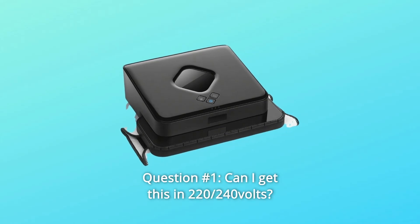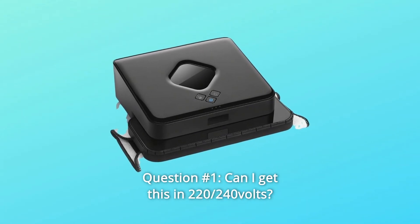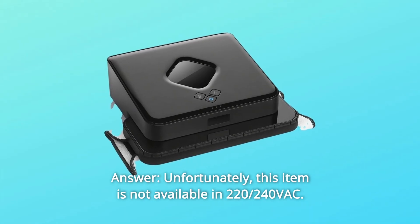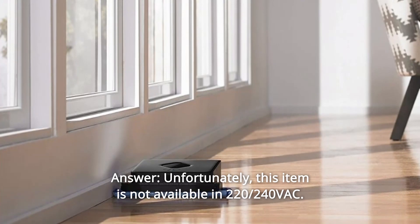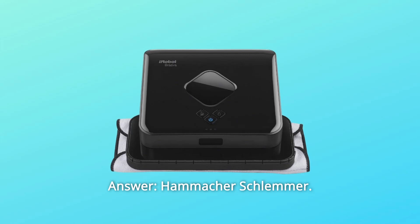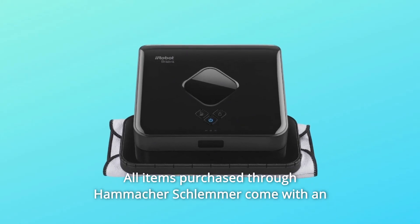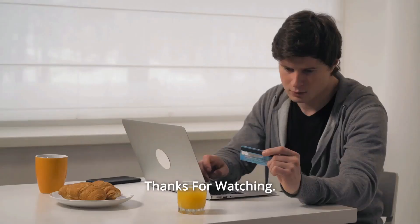Some common questions. Question 1: Can I get this in 220/240 volts? Answer: Unfortunately, this item is not available in 220/240 VAC. Question 2: Does it come with an international warranty? Answer: All items purchased through Hammacher Schlemmer come with an unconditional lifetime guarantee.